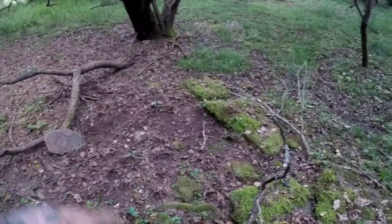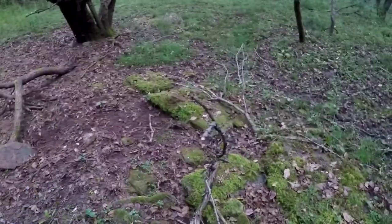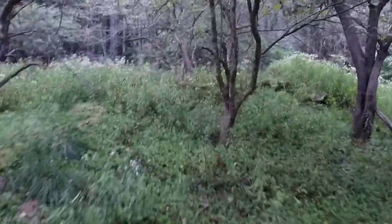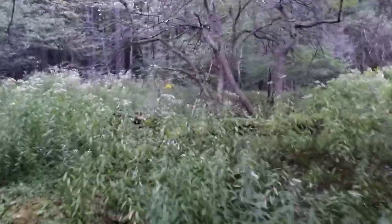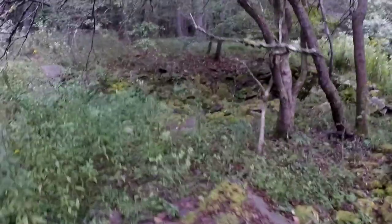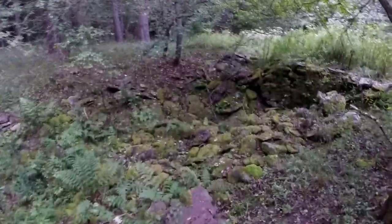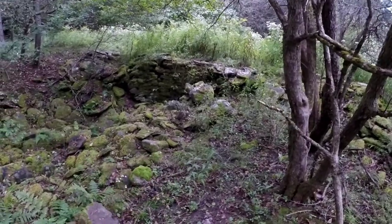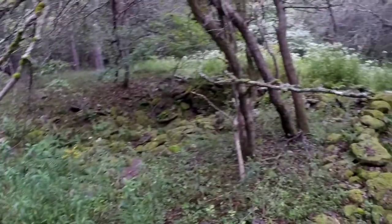Right here is where I just dug the Indian head cent and the axe head underneath that big rock. Right over here is a cellar hole — I've shown it to you in previous videos, but take a look again. It goes down there quite a few feet. The actual footprint of the house came out over here, so only half of the house had a basement. The rain is starting to pick up, so I'm going to head out of here.